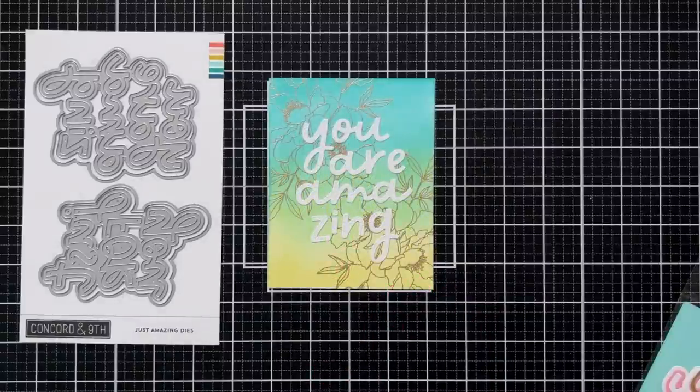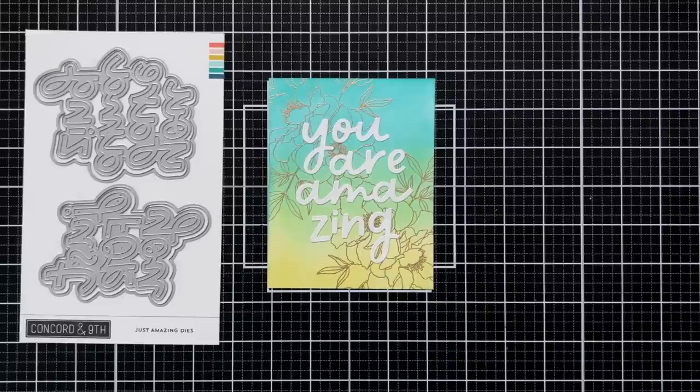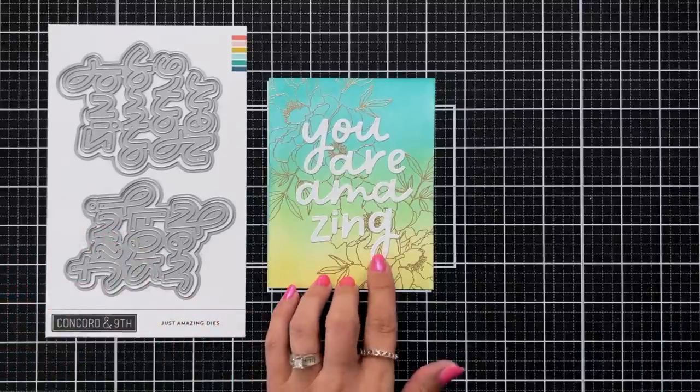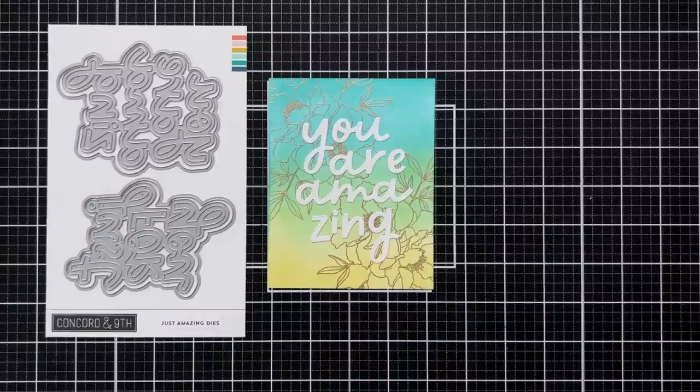Here is a card example where I have an ink blended background and I heat embossed the blended petals image on the background with gold embossing powder, and I'm just using the die cut letters out of that You Are Amazing die.